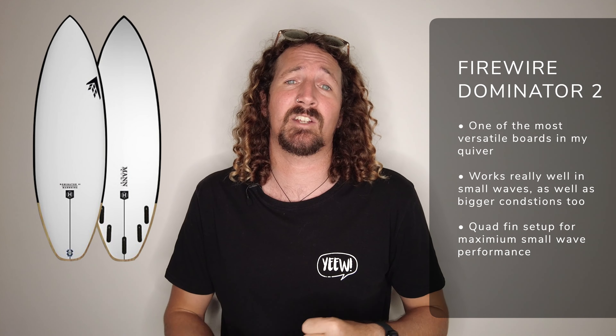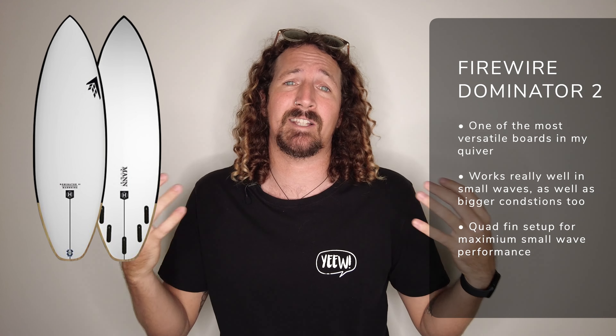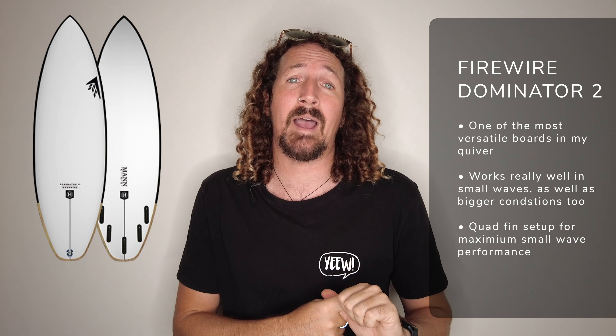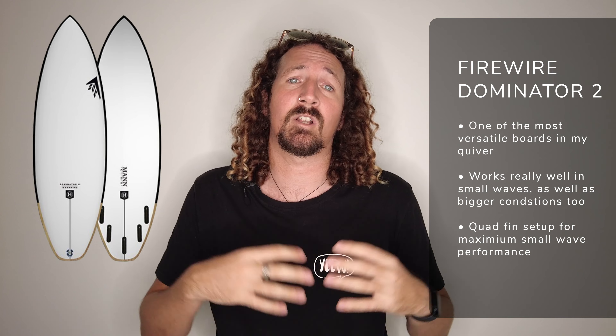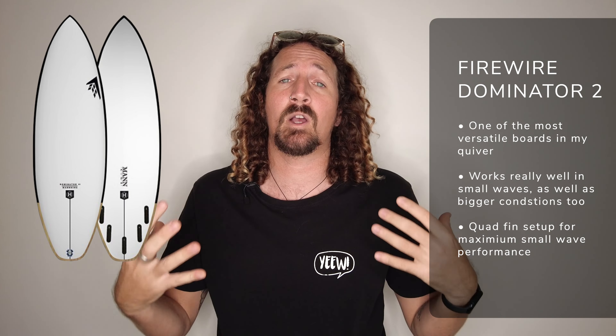I've also got to include one of the most versatile boards in my personal quiver — the Dominator 2 by Firewire. This board works in a huge variety of conditions from waist high right through to head and a half, making it an epic small wave surfboard as well. Plenty of volume under the chest, lots of paddle power, but lots of performance packed in there too. The squash tail offers lots of release even with the quad fin setup — you can ride it as a quad or a thruster, but personally I get a lot more speed, drive, and fun out of the quad fin.